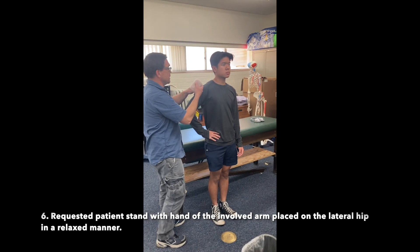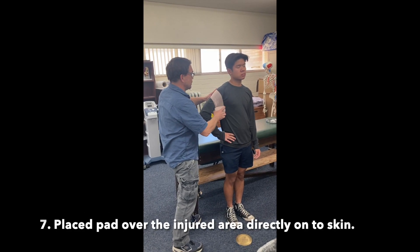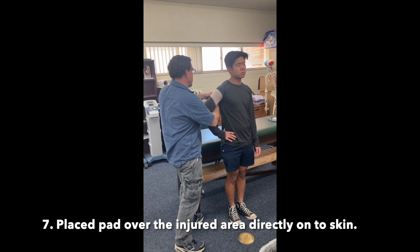Requested patient stand with the hand of the involved arm placed on the lateral hip in a relaxed manner. Placed pad over the injured area directly onto skin.